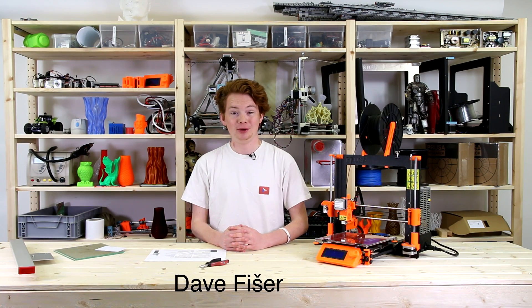Hi guys, in today's video we are going to show you how to properly calibrate your original Prusa i3 printer.